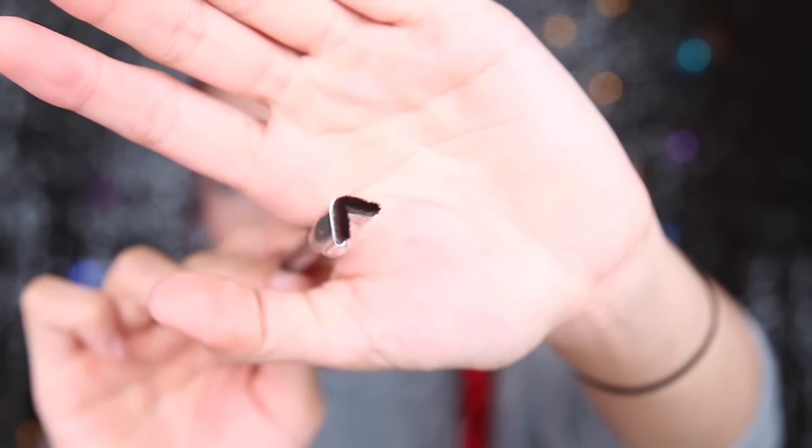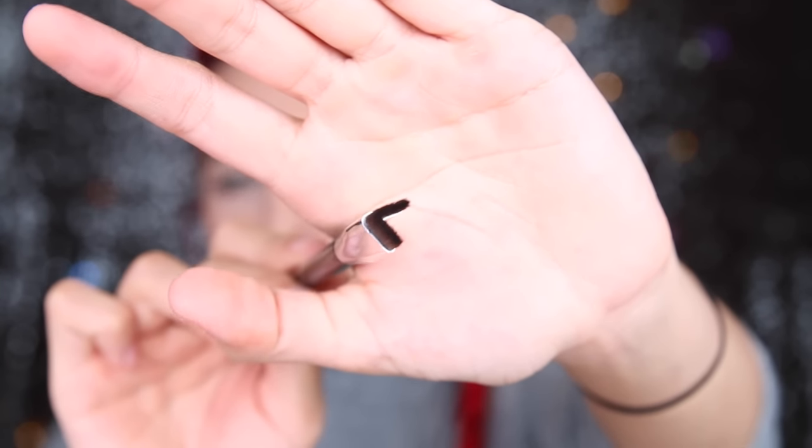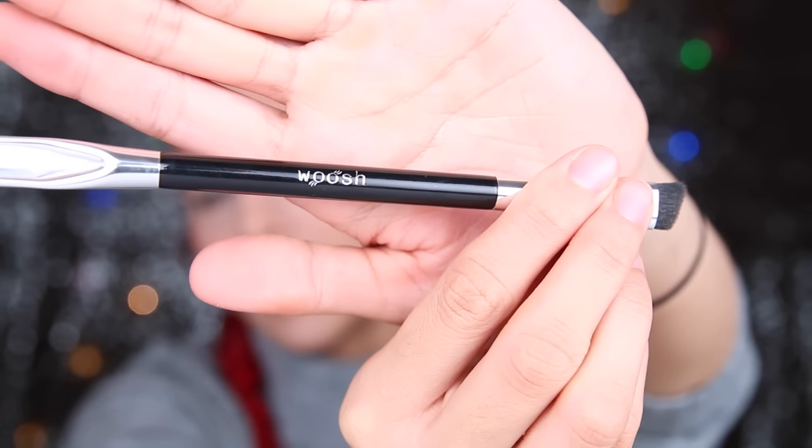It looks like this. So it's meant for the outer corner of your eye. It's by Whoosh Beauty. That's the company right there — kind of intriguing because I understand the concept, and a lot of girls do struggle with like the outer V-corner. I do also — the outer V-corner thing of your eye. So this should be pretty helpful.